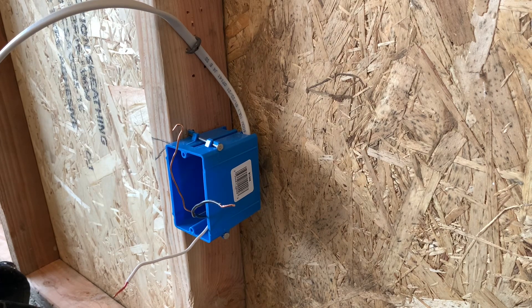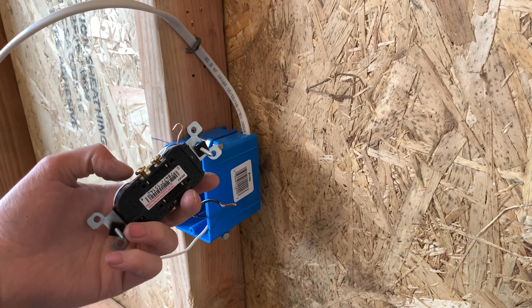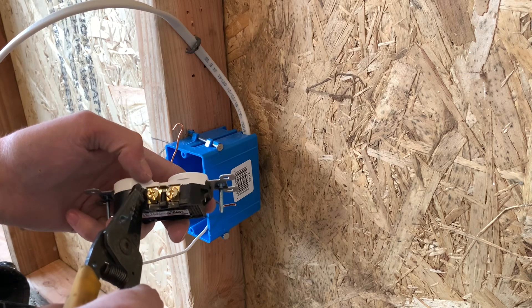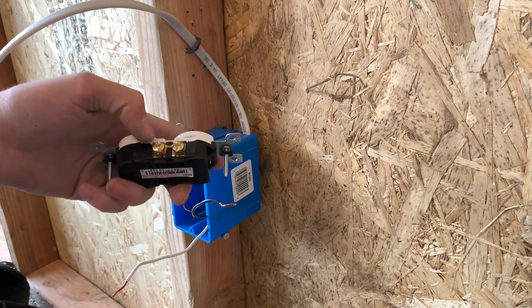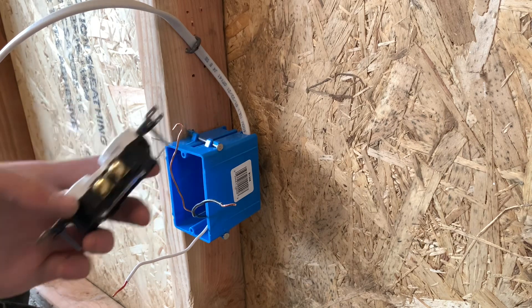You can't stab 12-gauge wires in the back of plugs. There are different kinds of plugs that do have plate terminals, so if you have 12-gauge wire you can strip them straight and stick them in on the left side of the screw hole, then tighten them down. That's another option. But if they don't have plate terminals, then you are stripping and curling them.